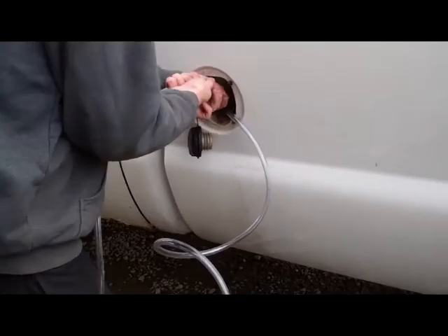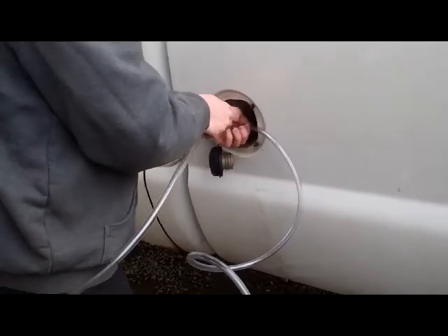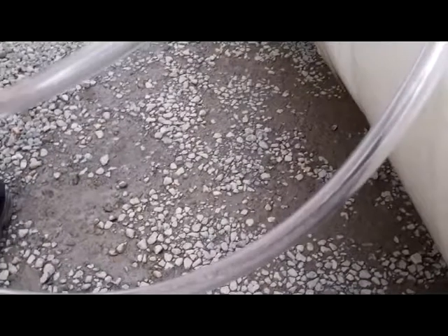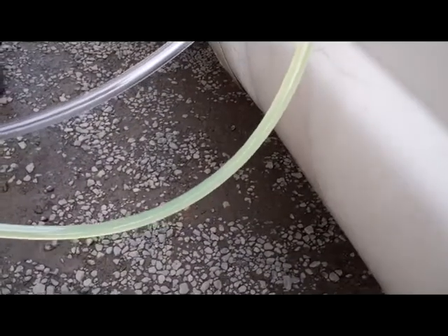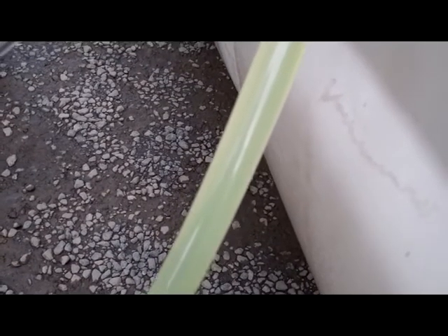We wound up getting a bad batch of fuel. We drained it out and then topped it off with some fresh fuel, but unfortunately there was enough residual water in the tank that we're still having some issues. You can see the color — not really looking so good.